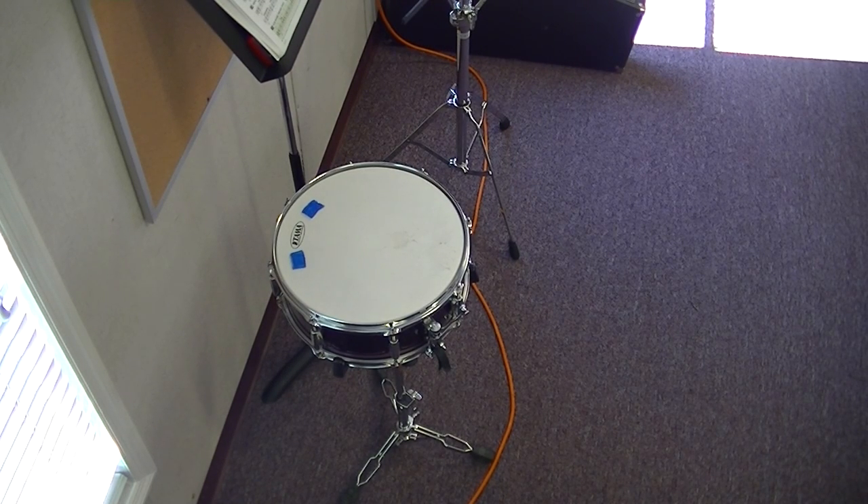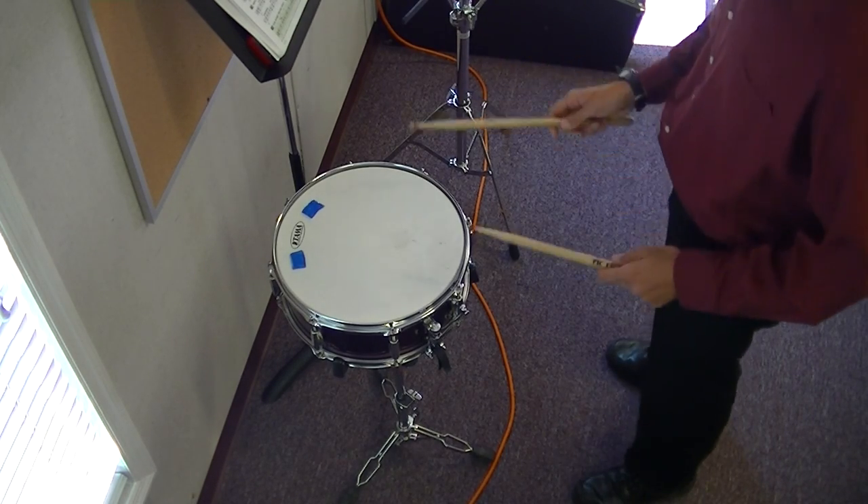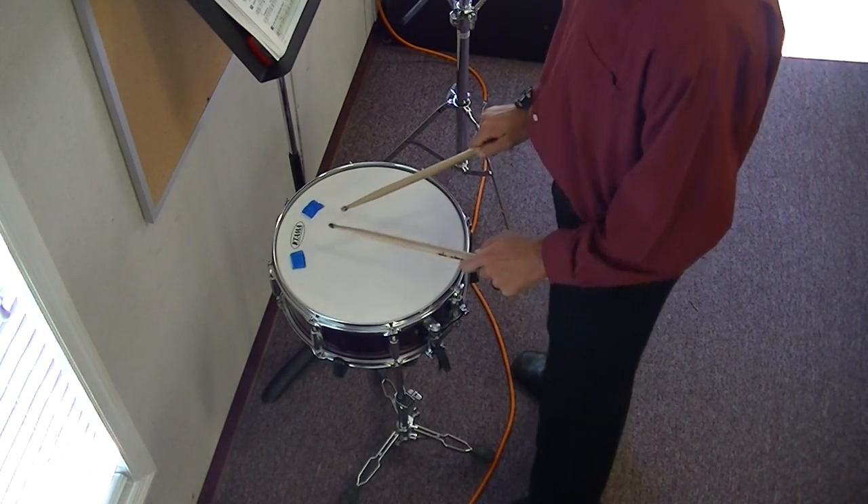Here is lesson 33 for Snare. We will play 78 and 79. You should already be ready for it, so let's do it.